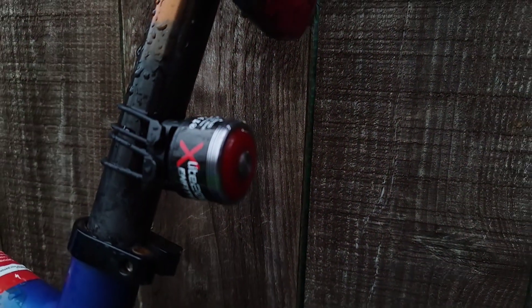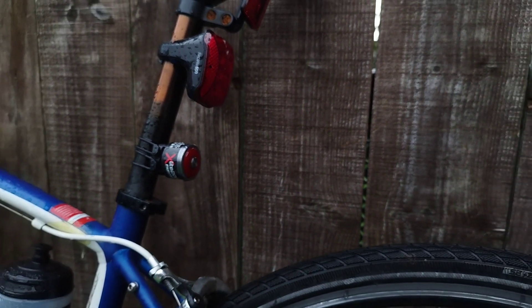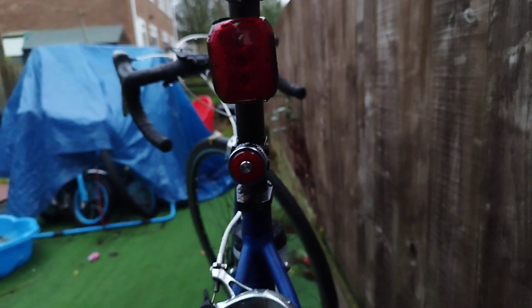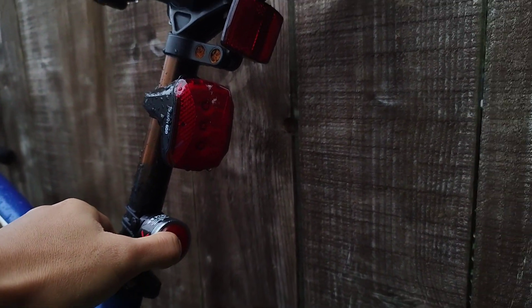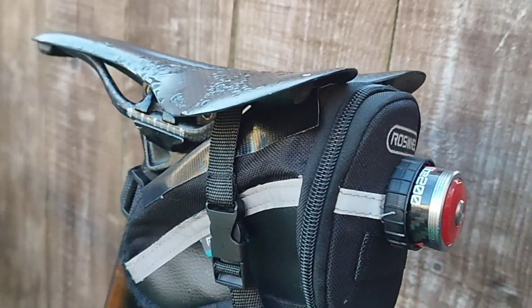The 400 mAh battery is inadequate for a longer ride, so you need an extra battery or an extra rear light to make sure that you'll be seen at night. The 10-second auto-off sensor sometimes doesn't work, so the rear light can be left switched on overnight, draining the battery before your ride.